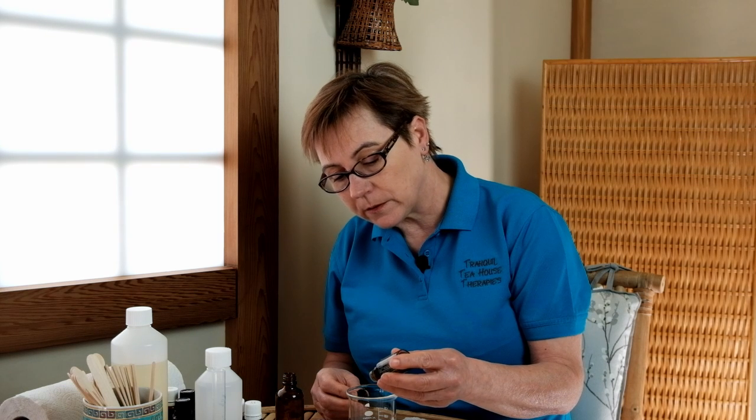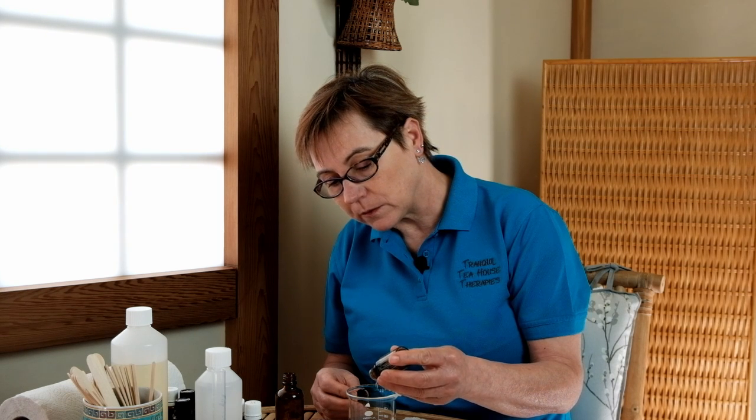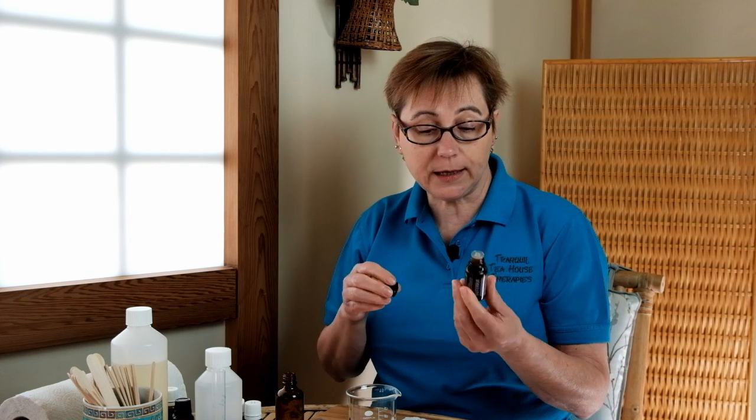Lemongrass is another essential oil that's got good insect repelling properties and we're going to add 5 drops of that. The good all-rounder that's so useful is lavender and as we know, it's so beneficial to the skin, but again, it has insect repelling properties. We need 2 drops of lavender.